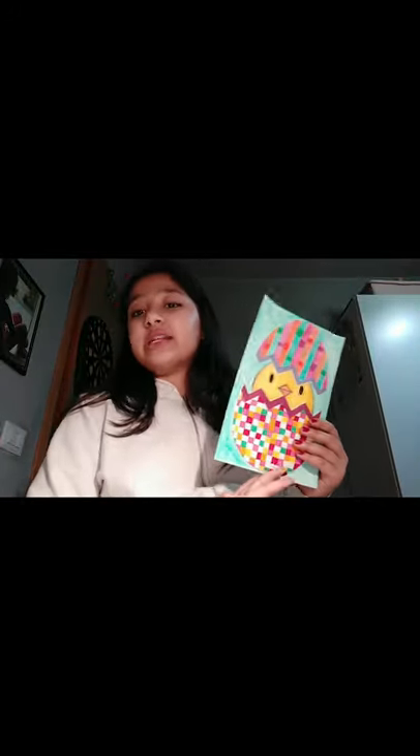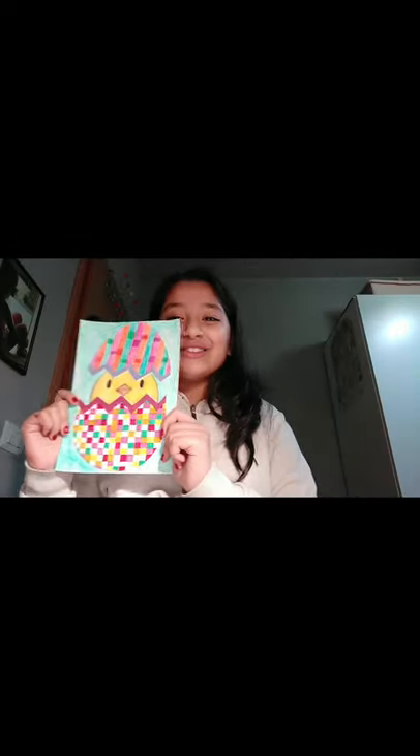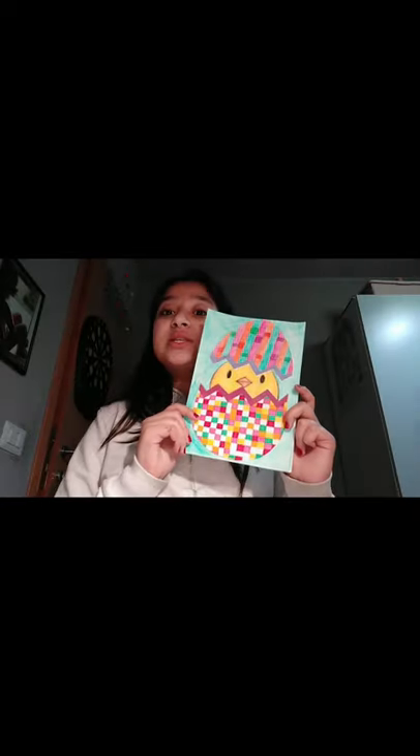This is actually a creation you can do for Easter day. Try this at home because it is really easy — you can do whatever design you want. I decided to make this design, but you could do hearts, squares, triangles, lots of shapes, and many other things. You can use paper colors, pen colors, or pencil colors — just decorate your egg however you want. And here we have our bird that's popping out, so it's been hatched! It's a really easy creation, really cool to do for Easter day.